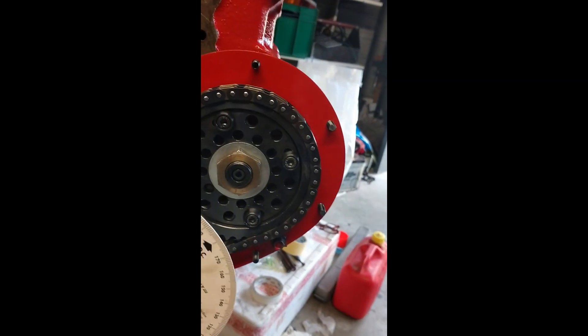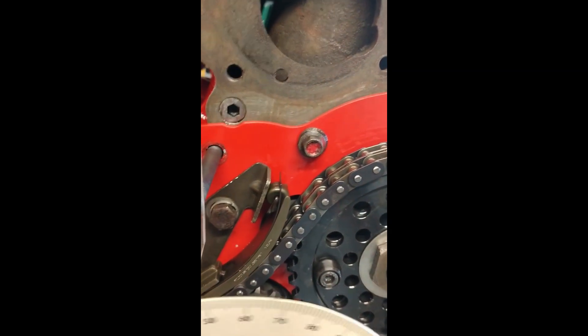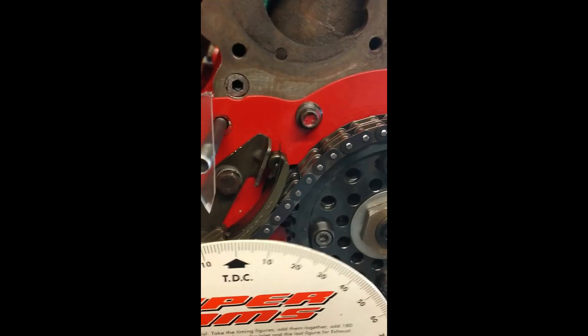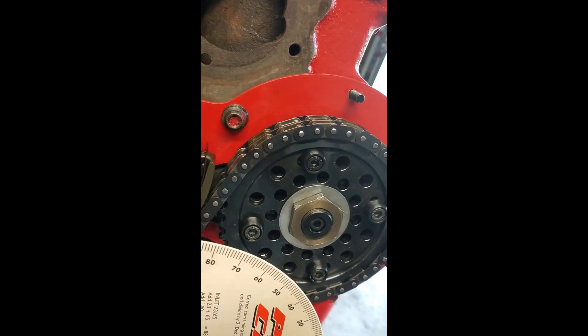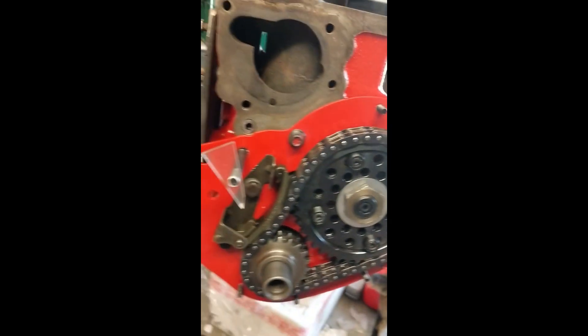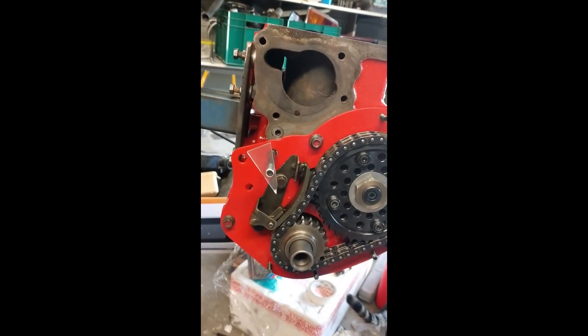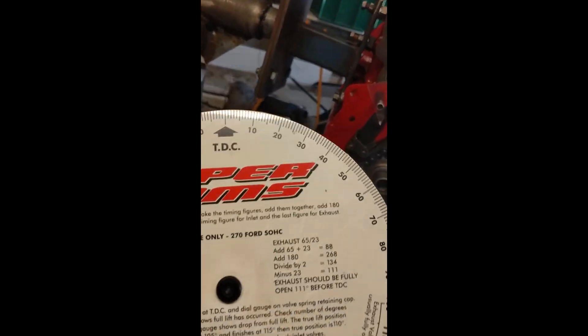The other thing I've done is put a tensioner on it. You don't always have to do this, but I felt my chain was a little bit slack and I wasn't happy with it, so I just bolted on the tensioner as you can see. I've also made this little tool out of the old pulley bolt — I just drilled and tapped it and screwed it on there. We can use that in the future for all our A-Series engines.